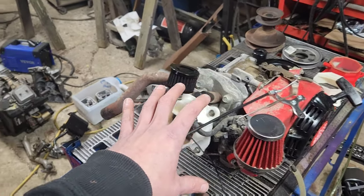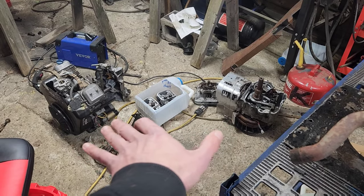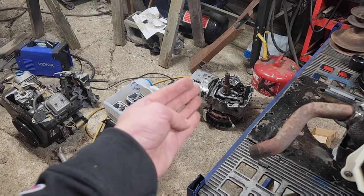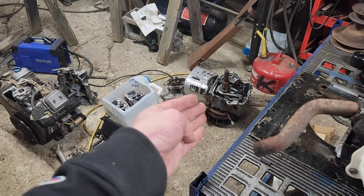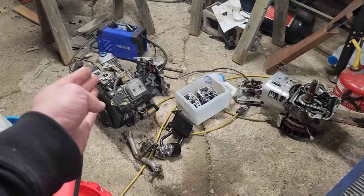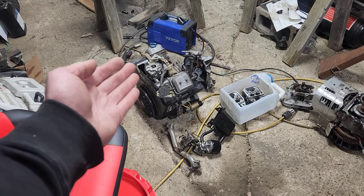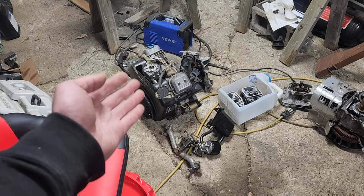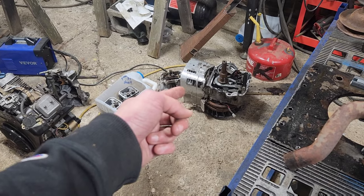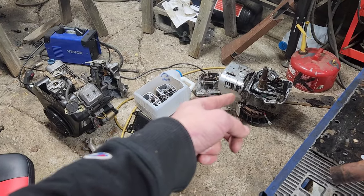Let's talk about two engine platforms created by the same company. One is the Briggs & Stratton 19-21 horsepower single, which is probably one of the worst oil splash engines ever created. And the 18-16 horsepower Briggs Vanguard series — arguably one of the best engines ever created. This is an oil pump-based engine; that one is a splash lube engine. There is so much technology in this that the other does not know about.